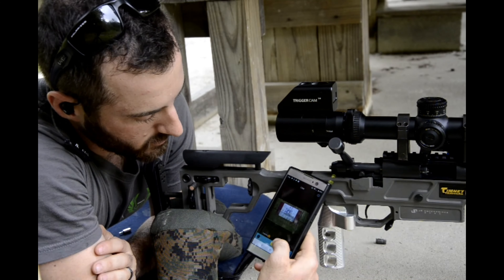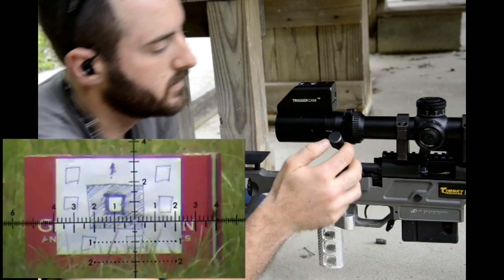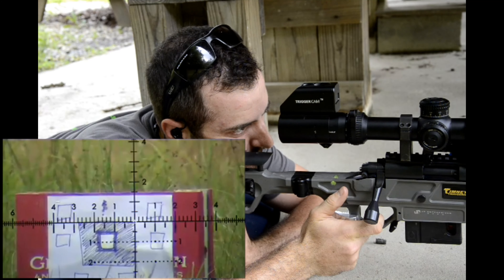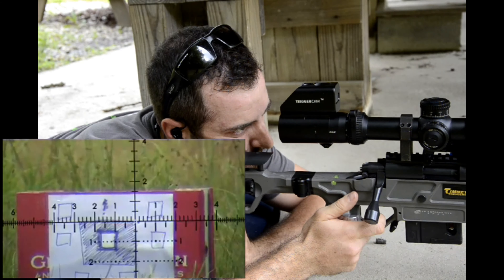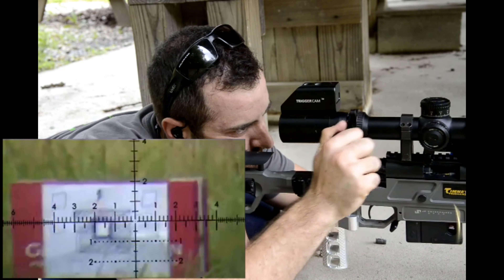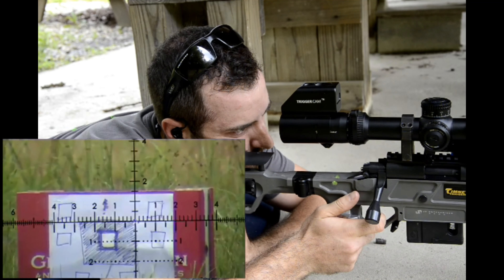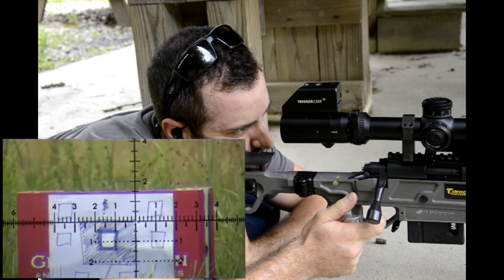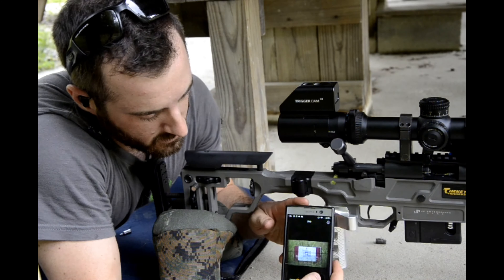At the base of the screen, hit the record button and it starts the recording. When you're done, all you do is hit the record button again and it stops. That's all there is to it.